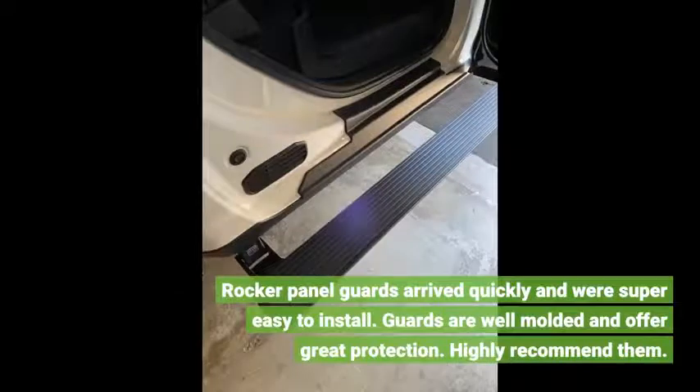Rocker panel guards arrived quickly and were super easy to install. Guards are well molded and offer great protection. Highly recommend them.